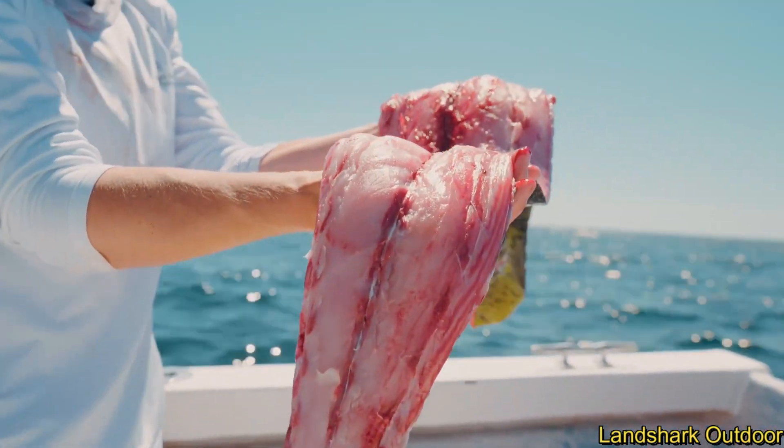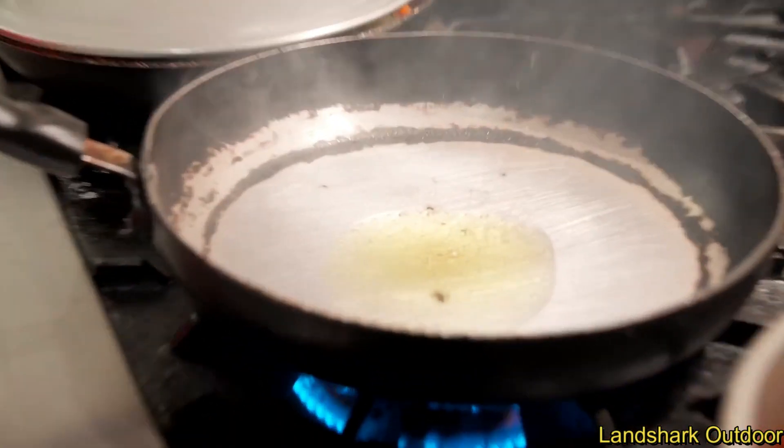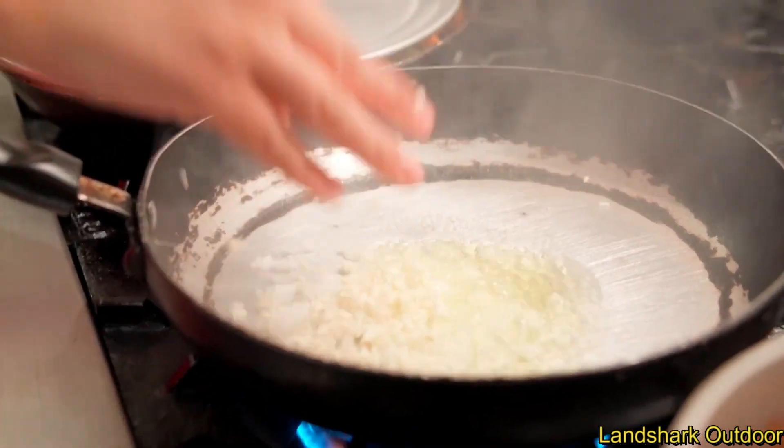Look at that slab of Mahi Mahi right there! Big old hot pan, just went in with some oil, some onions and garlic.